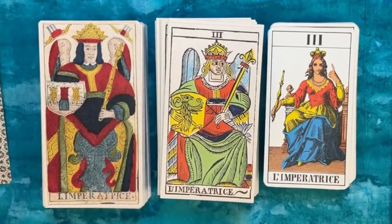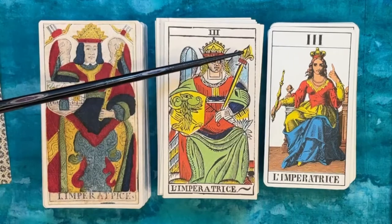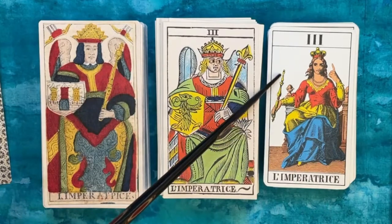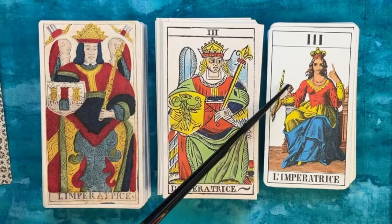Here we have our Empress cards. The tulip-shaped scepters are a Swiss thing — here it's a tulip with a ball and cross above it, here it's sort of a tulip and fleur-de-lis hybrid, and then another little tulip-shaped scepter. I do like that she has a plinth with an egg shape.